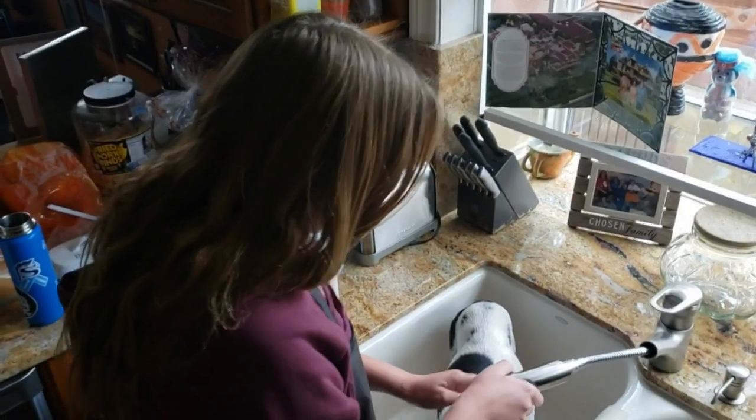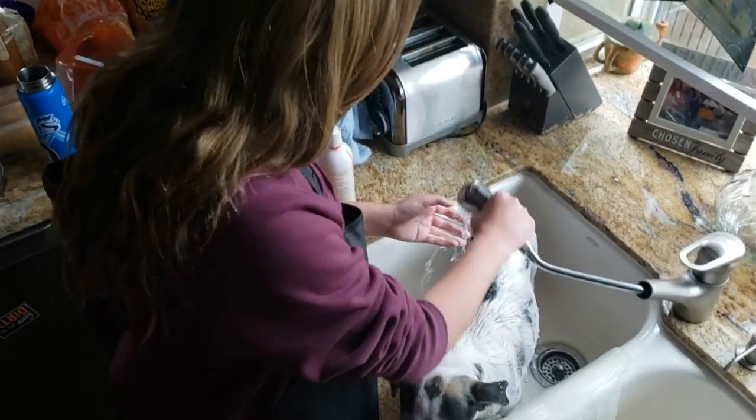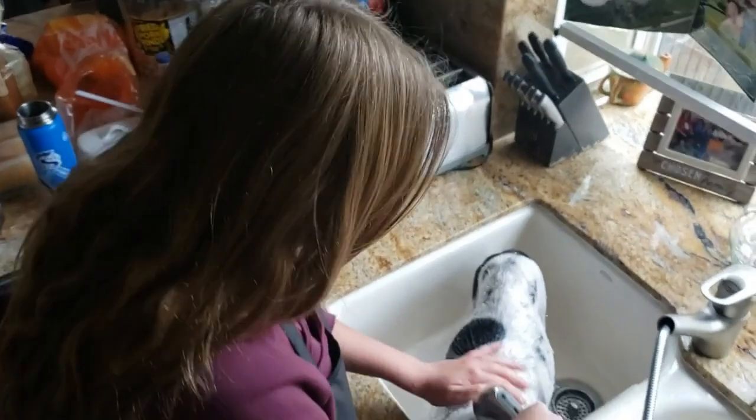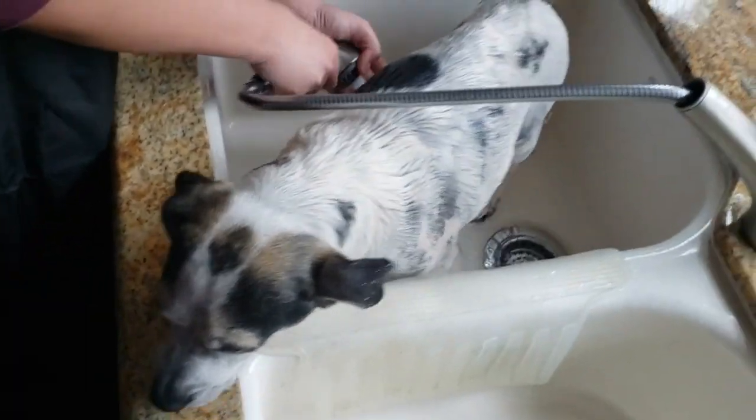We're going to get her wet first so that it's easier to put the soap on her. And then get her neck a little bit higher. On her stomach.